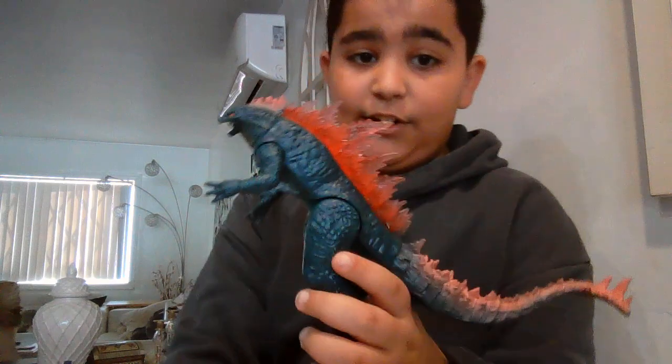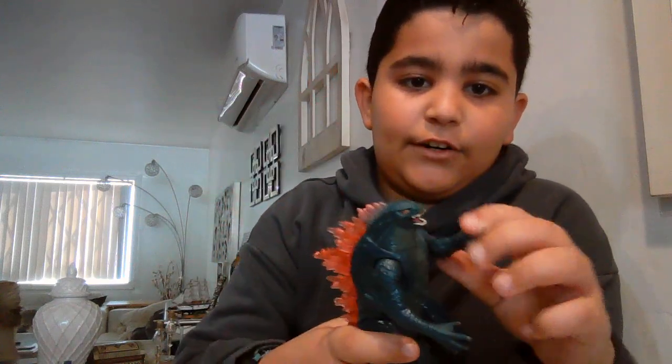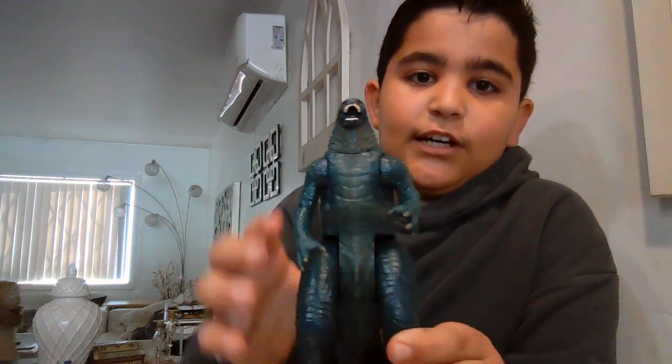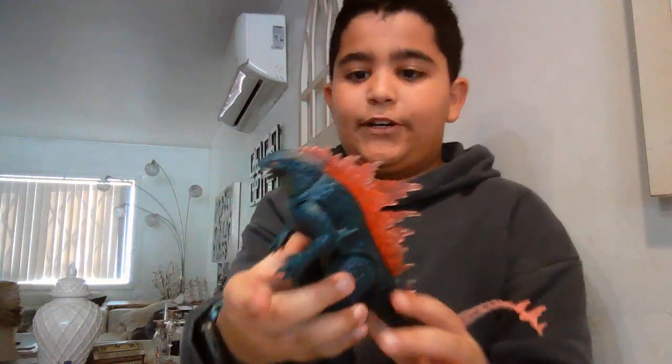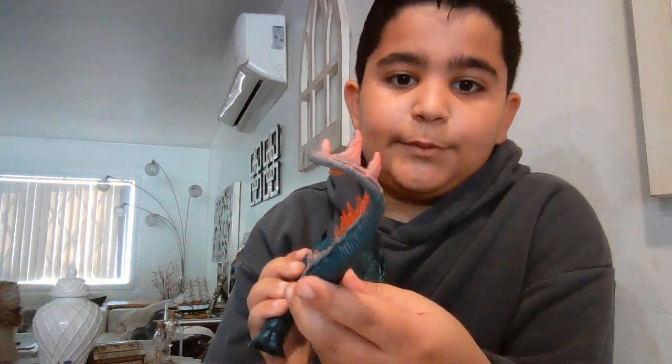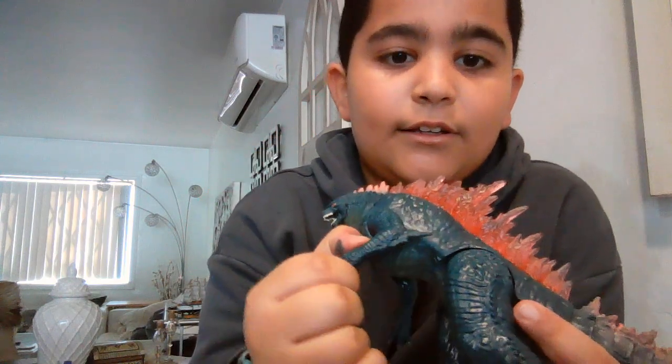First, we're gonna go over the design. I love this honestly - very nice paint job on it, and I really like the detailing on the stomach, like the stomach color. The head moves a little bit, and the detailing on the tail tip is very nice actually, and bendy.